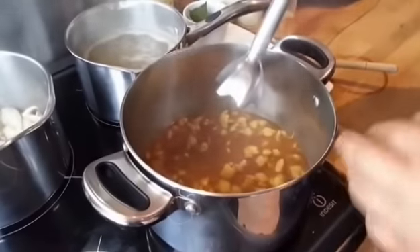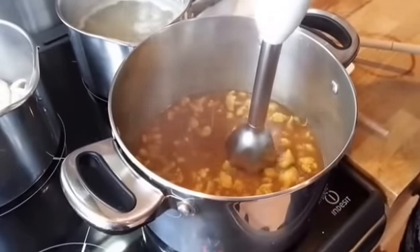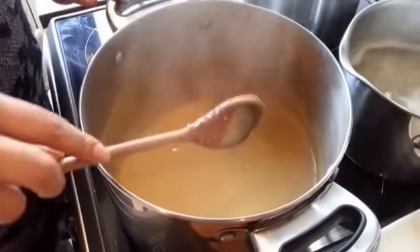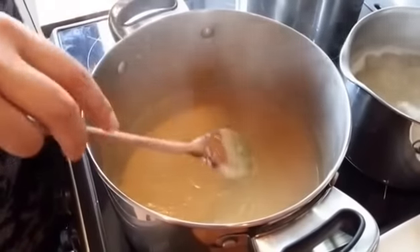The cauliflower's all cooked down nicely, so I'm going to put a hand blender in and blend that until it's smooth. That's your curry sauce all done. You can actually freeze this — it freezes well, just make sure you defrost it well when you're reheating it.